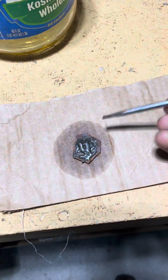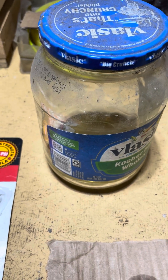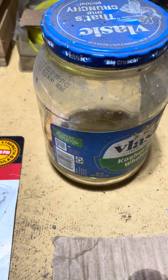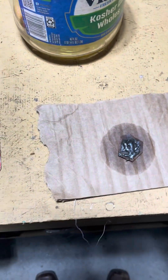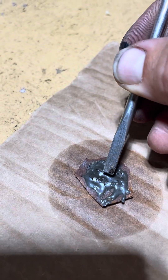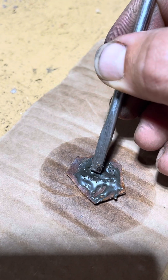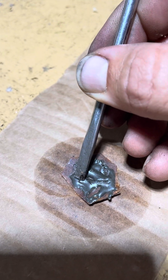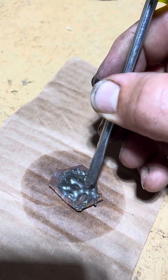I then put that piece — which is this piece here — into this jar of gasoline, and it has been in there ever since. Almost three years: it is now August of 2024, and this is the first time it has been out of gasoline. As you can see, it is flexible, unlike JB Weld that has not been in gasoline.